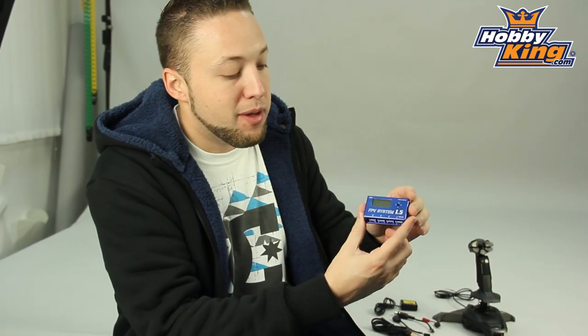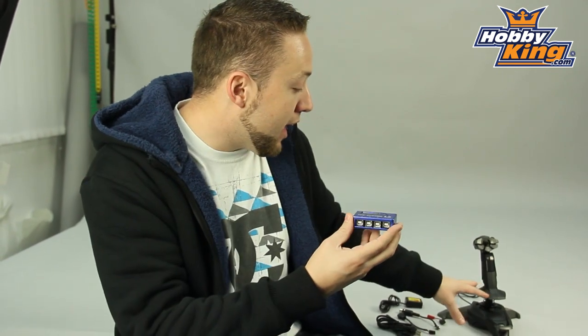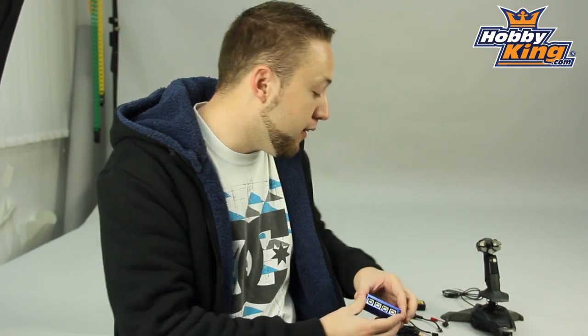As I mentioned, this includes the FPV System 1.5. This is the interface adapter that will actually connect this to your radio and allow you to assign the channels accordingly.